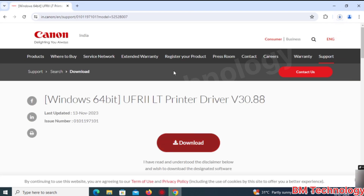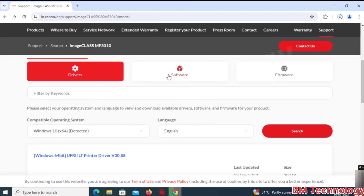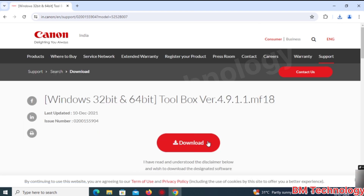Click on Download — download is in progress. Now we need to download the toolbox. Click on Software. You can see Windows 32 and 64-bit toolbox. Click on it and click on Download.